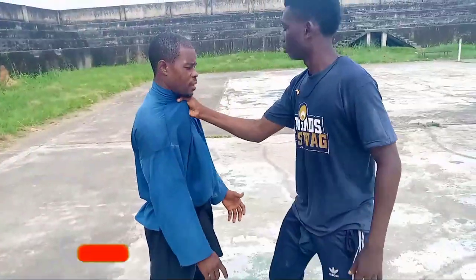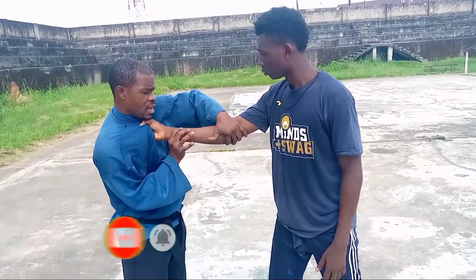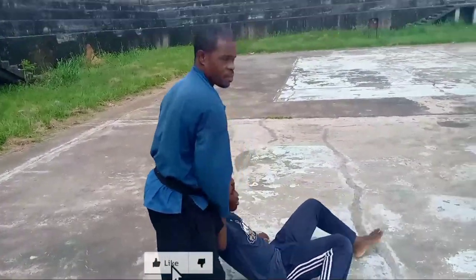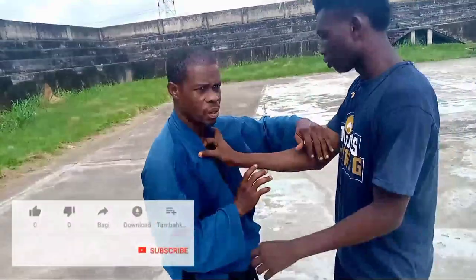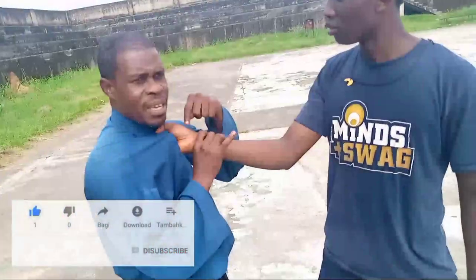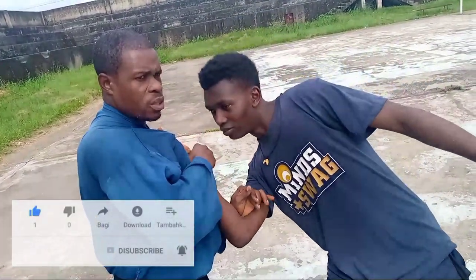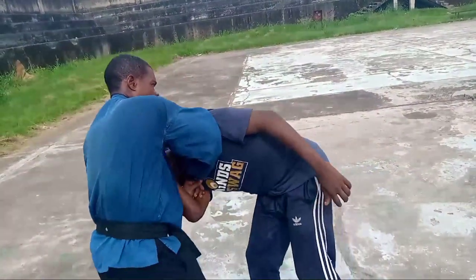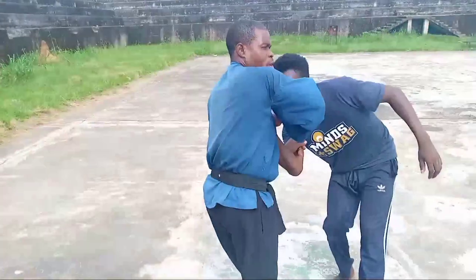He grabs — go straight to the elbow, get under it here, and then turn it as if you're bending inward. Take note: when you take that action and he still tries to hold it firm, he is putting his wrist in danger. Ask him what he's feeling on the wrist — he will tell you the wrist is at the verge of dislocating.